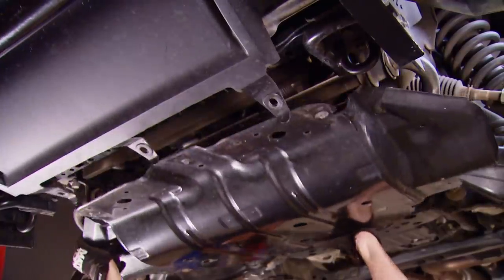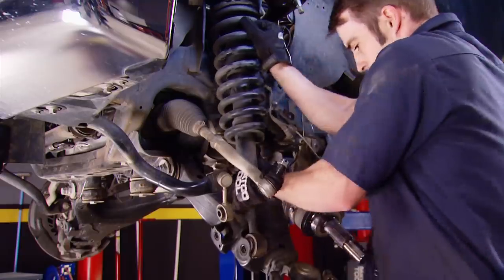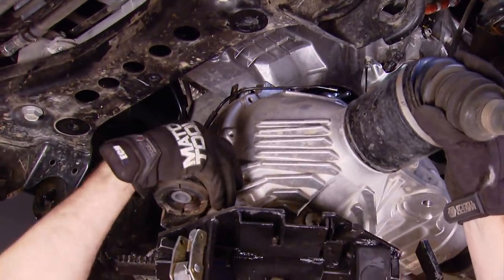With our big old truck up on our big old lift, we can blow the independent front suspension apart. The main parts being the brakes, strut assemblies, lower control arms, and the piece you don't want to drop — the front axle assembly.